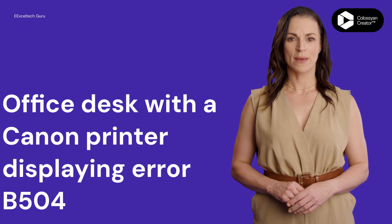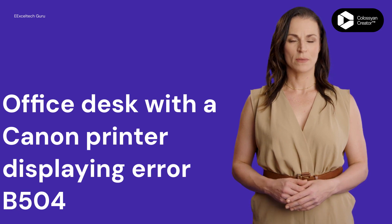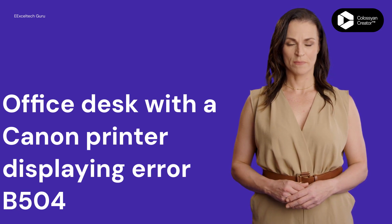Narrator. Step 1: Remain calm. Step 2: Power off the printer and unplug it from the wall.